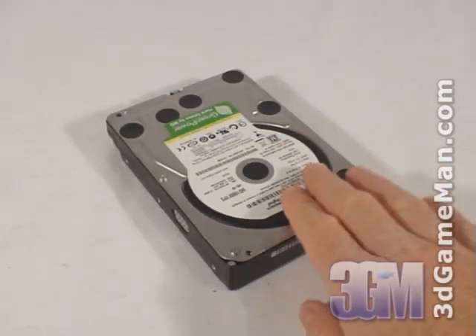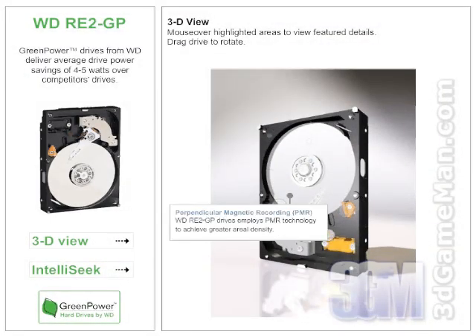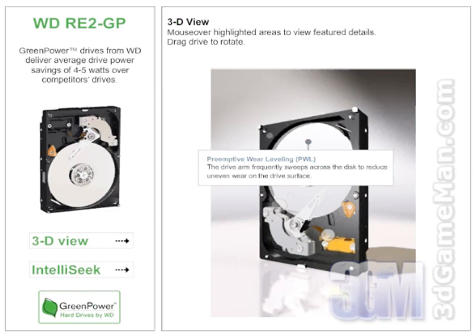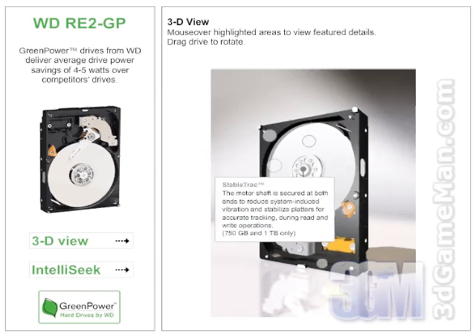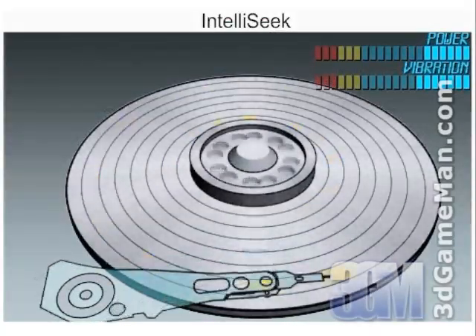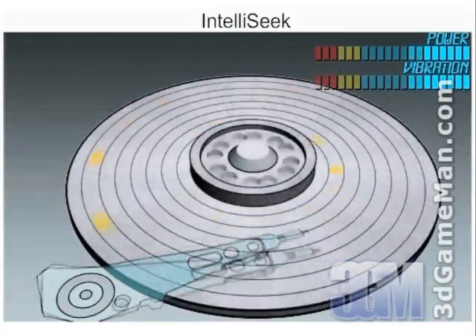Let me briefly outline the key technologies of this product. Perpendicular magnetic recording technology is used to achieve even greater aerial density. This drive also implements preemptive wear leveling technology, where the drive arm frequently sweeps across the disc to reduce uneven wear on the drive surface. Stable Track technology ensures that the motor shaft is secured at both ends to reduce system-induced vibration and stabilize platters for accurate tracking during read and write operations. IntelliSeek technology calculates optimum seek speeds to lower power consumption, noise, and vibration.